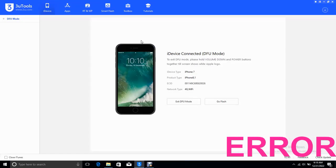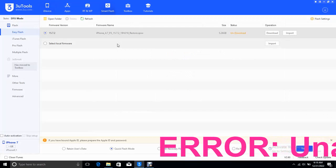Welcome to this tutorial. Here we are going to see how to fix an iPhone 7 that hangs on logo.